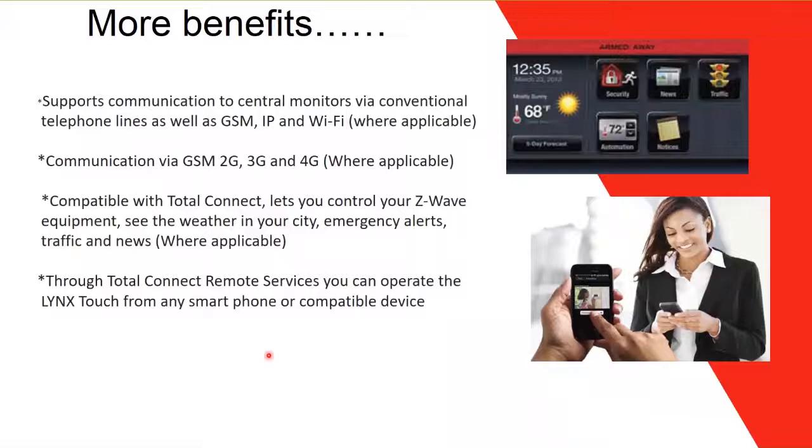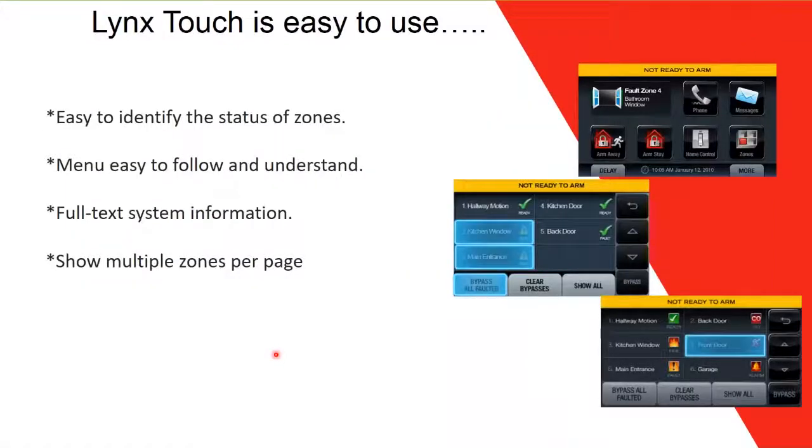Through Total Connect remote services, you can operate the Lynx Touch from any smartphone or compatible device — your phone acts as a virtual keypad with icons and pictures. You can also control Z-Wave equipment, see weather, emergency alerts, traffic, and news. The panel tells you exactly which zone is in fault or alarm — for example, 'fault zone four, bathroom window' — as long as you've programmed a name for that zone.